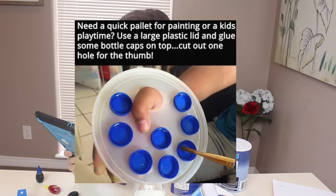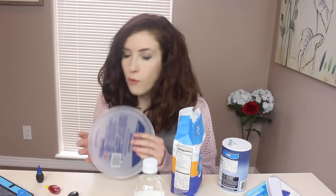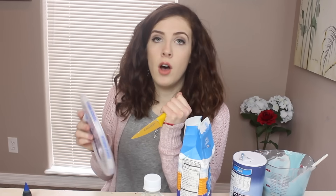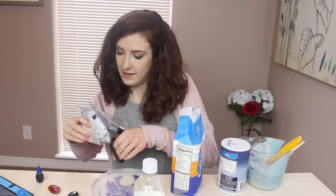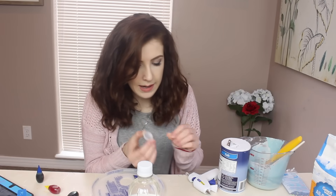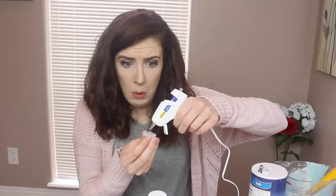Okay, the next hack. Need a quick palette for painting or a kid's playtime? Use a large plastic lid and glue some bottle caps on top, and cut out one hole for the thumb. I've got a nice ice cream lid thing here and I've made the hole too big. I bought myself a glue gun yesterday for this particular hack. The problem with this is most bottle caps nowadays are incredibly thin because they're trying to save plastic, which is great — but really, how much paint is that actually gonna hold? So once you have your plastic lid with an extortionately large hole for your thumb on it, I'm gonna glue these down.